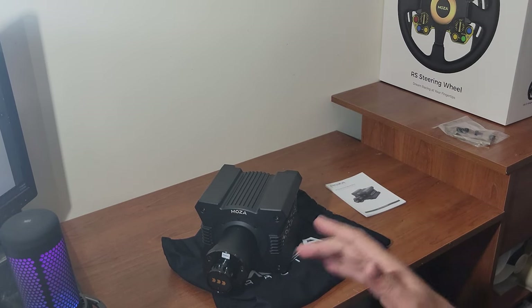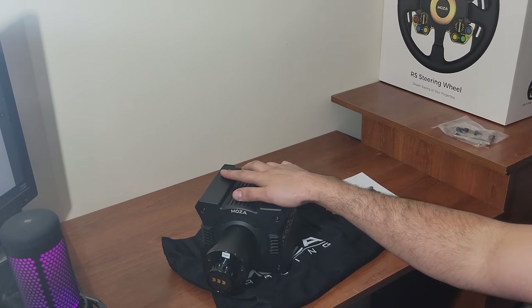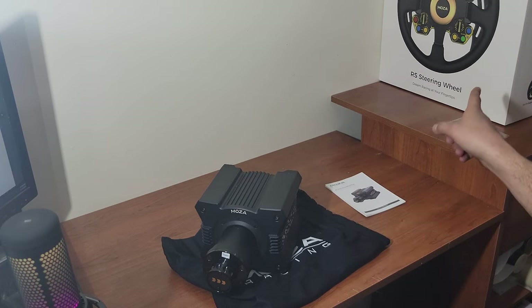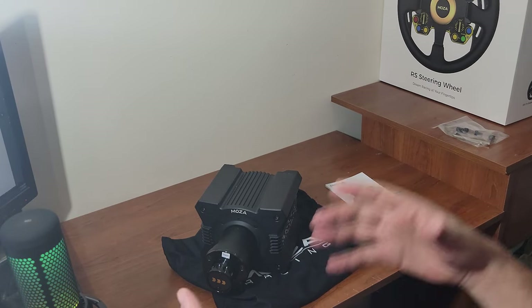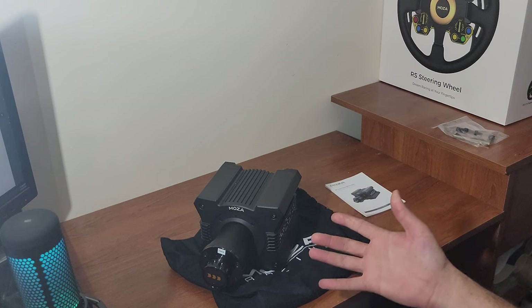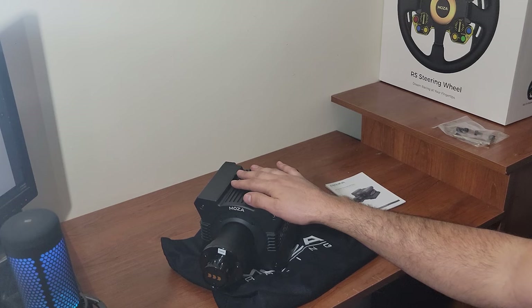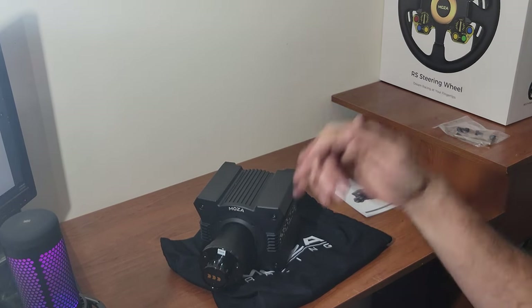The quick release system they've designed for this base and their rims is super impressive. Once again, a big thank you to Moza Racing — we're going to get this on my sim rig, then take a look at the rim in another episode, and then do the full setup with all the settings. Make sure to follow me, and all the links including where to buy this wheelbase will be in the description box below. As always, thanks for watching — I'm Evil Rabbit, I'll see you guys on the track.